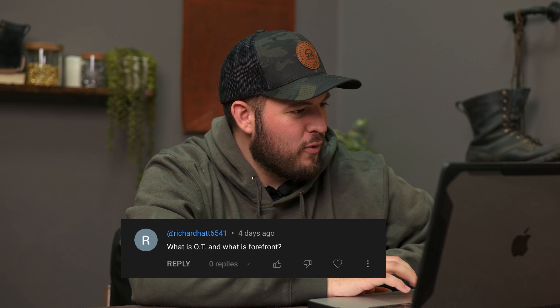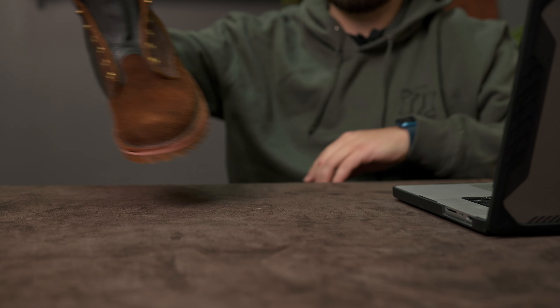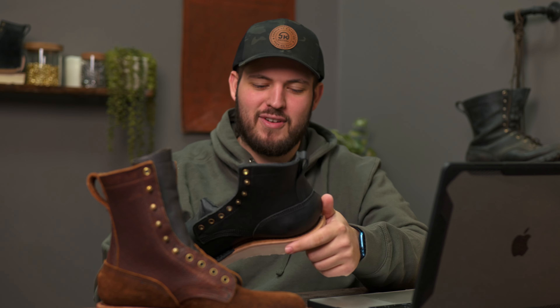Richard asks: what is the OT and what is the Forefront? That is an excellent question, Richard. The OT and Forefront are two boot models that we have — some of our best-selling boots. Here is our OT, and this is our Forefront. This one's cut in half. These are excellent models.